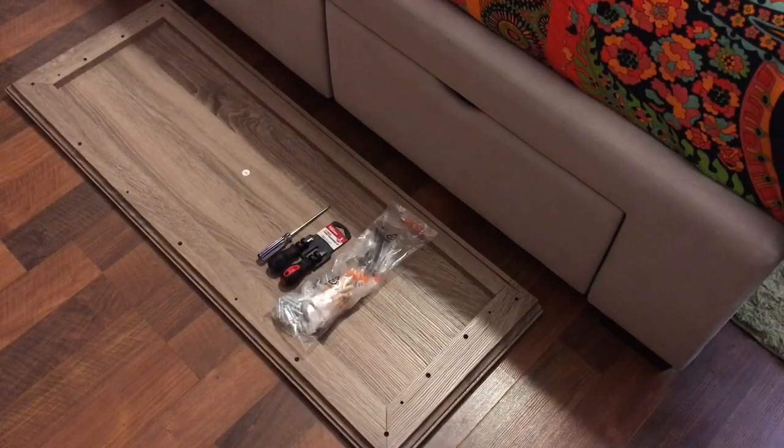Hey everyone, it's Miriam B and welcome to my channel. Today I'm going to show you how to assemble a Walker Edison TV stand cabinet in driftwood from Best Buy. All of the hardware is included in the box except for the Phillips head screwdriver, which is needed for the assembly of this TV stand.